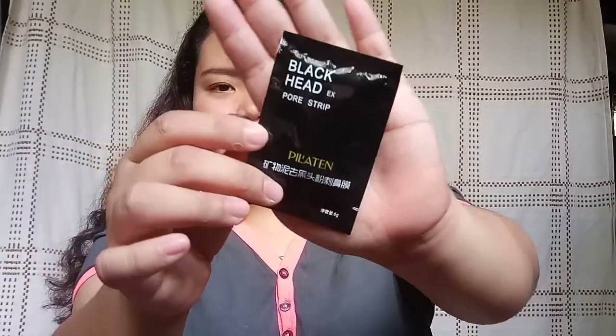So, this is the product that we are going to use. This is not sponsored, but I have to try it. This is the blackhead pore strip. There are two of them — I think one is for me and one is for my husband.